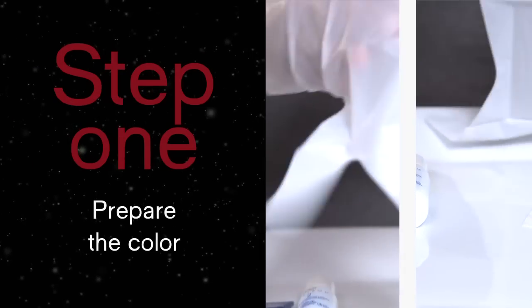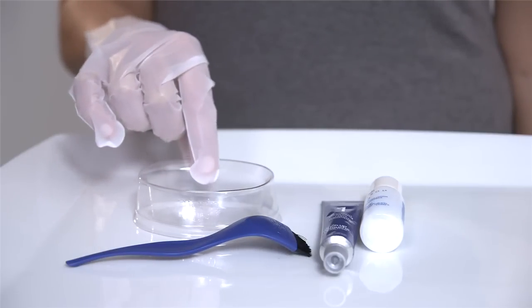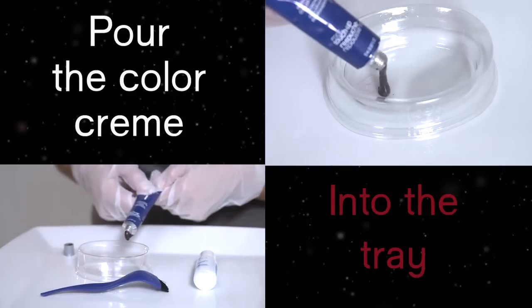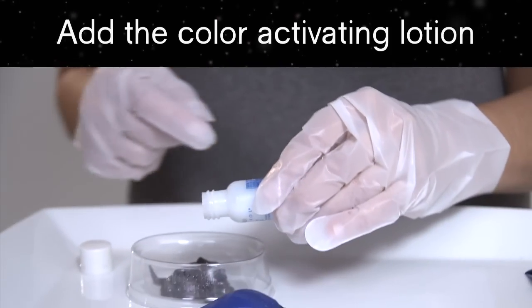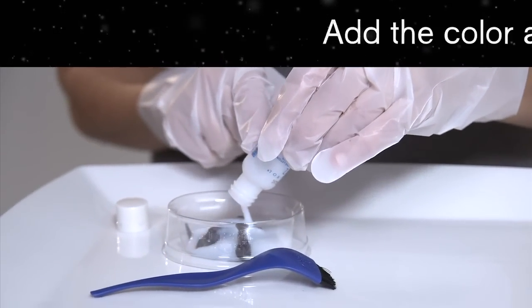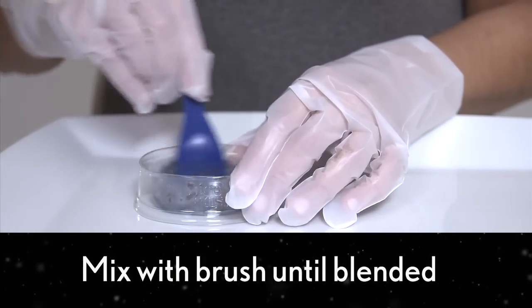Step 1: Prepare the color. Put on colorist gloves and place the mixing tray on a flat, stable surface. Pour the permanent color cream into the mixing tray. Then, add the color-activating lotion. Use the Expert Control Brush to mix the contents together until the color is completely blended.